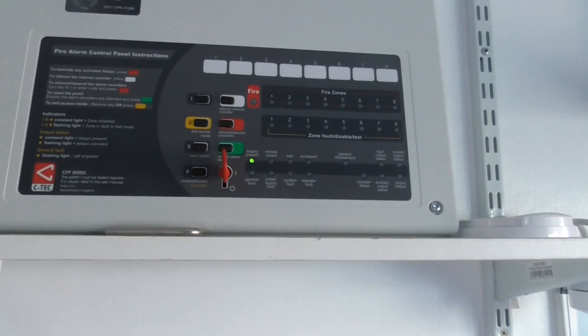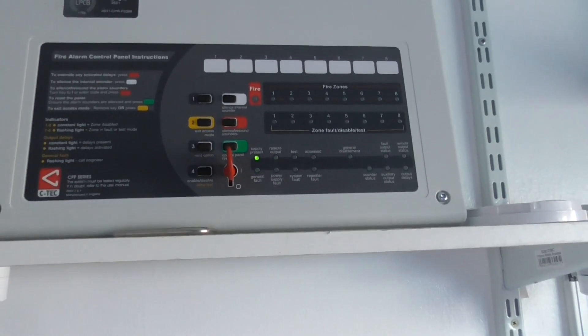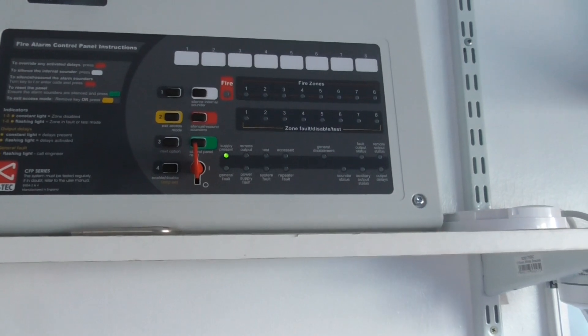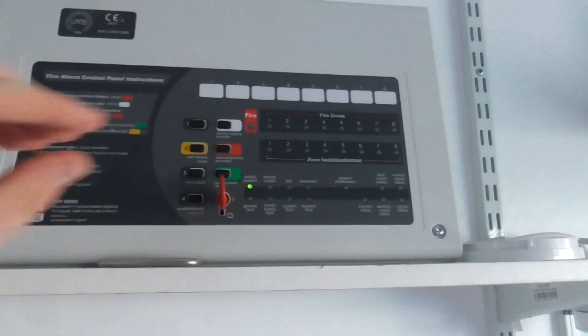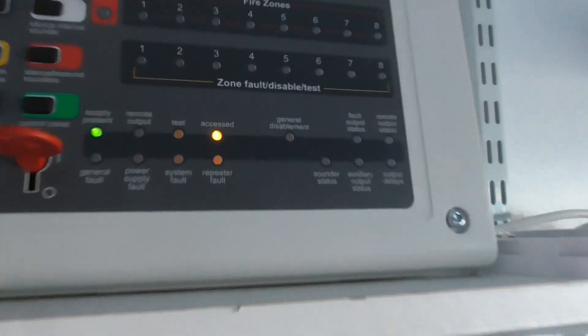Hi everyone, it's J1 Fire System and welcome to System Test 1 of the Apollo AlarmSense system. We've got the CTEK CFP fault 4 zone panel. Before we get started, I'm going to put the panel into access mode — and we can see the access light is on.